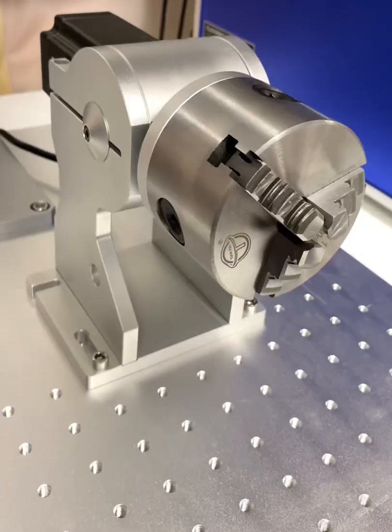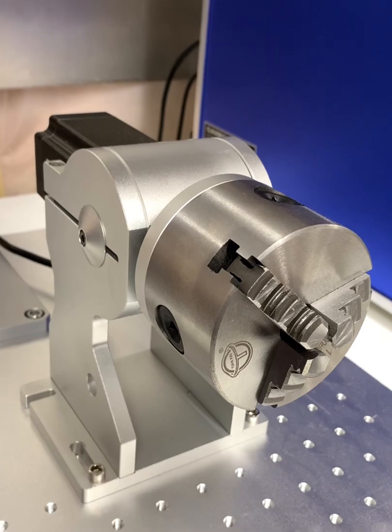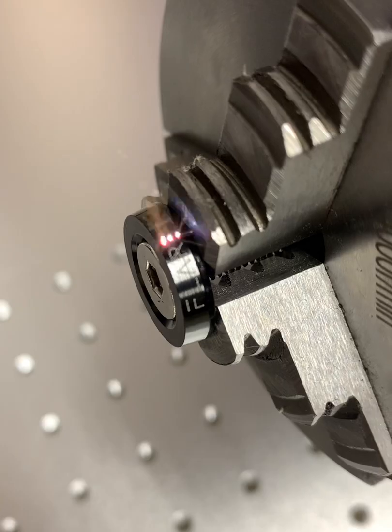The machine I bought also came with a rotary chuck for marking cylindrical parts. I do a lot of laser marking for automotive parts, and the rotary tool is perfect for the parts that I like to make.